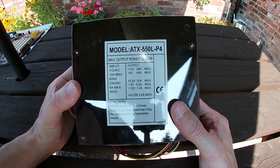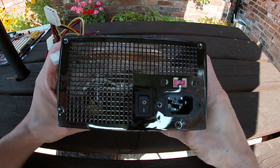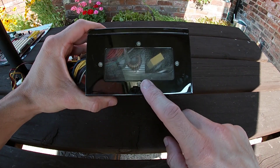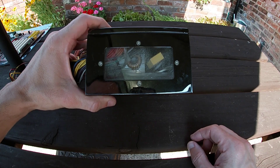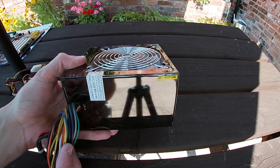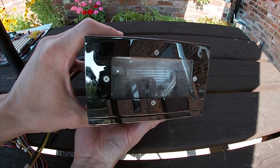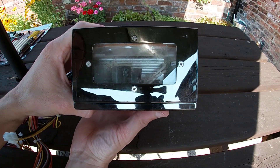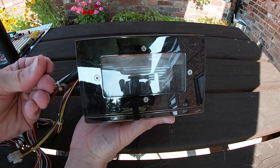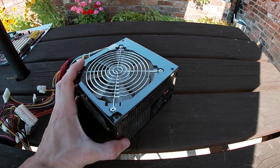The power supply is quite an interesting one — there's no maker's name on there and it's a generic model number. It has a little window on either side so you can see inside, but it's absolutely filthy in there — sticky and smelly like all the other parts. Worst of all it's really lightweight and feels really low quality. Given I can't find anything about it, I wouldn't trust it to power my toaster, let alone any retro PC parts. So the best thing is to send it for recycling.